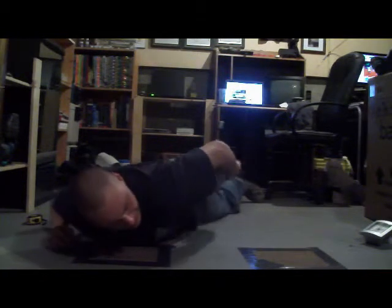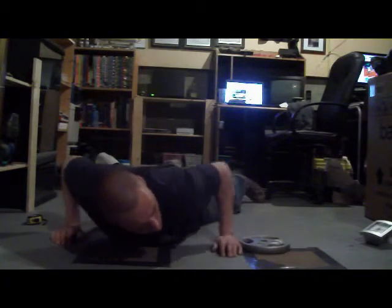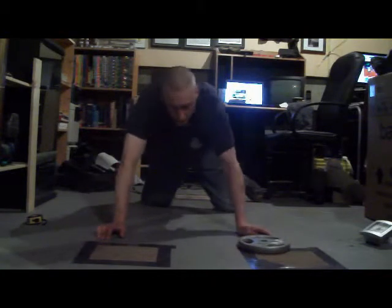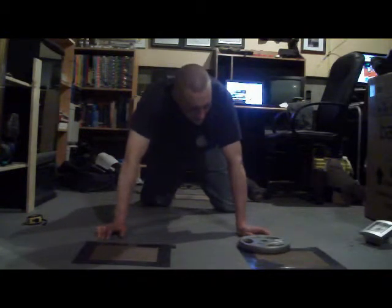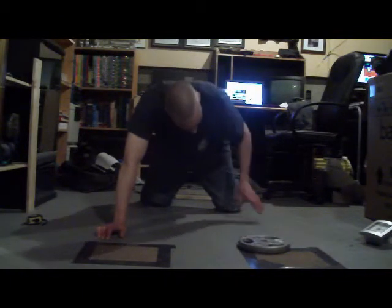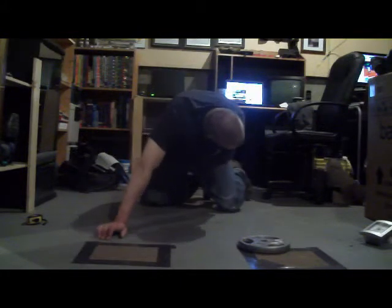Let's go, did it. Ten — ten of those. So that's a new record. It's a lot harder when you have your feet just two feet apart and you don't use your hand to hold on to your leg.